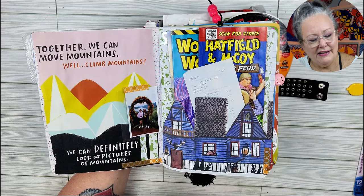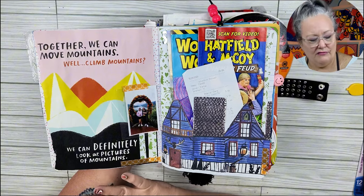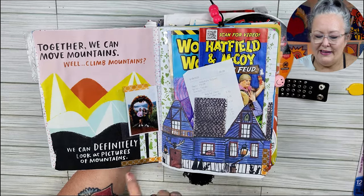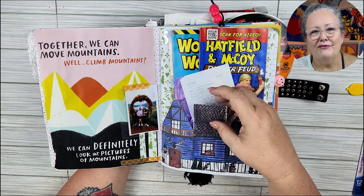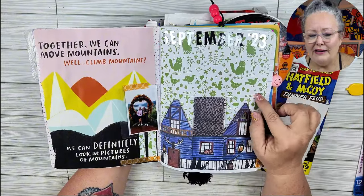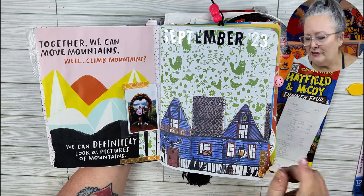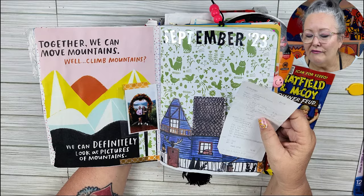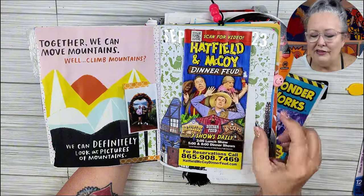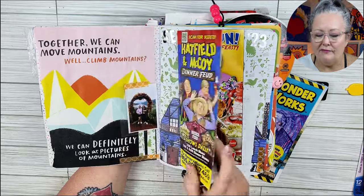Since we went to the mountains, I liked this — it came from a Flow magazine. 'Together we can move mountains.' Well, climb mountains. We can definitely look at pictures of mountains. Here's me and my daughter. And then this also came from a Flow magazine — it was to make a 3D little box house. And this gorgeous paper behind here. Sometimes I would write what month this was going in; it's not necessarily in order. So that was in September when we were in Tennessee. What do I have? Oh, when I bought stickers and stuff from Anakista — so that's a receipt from that. A fun Hatfields and McCoy Dinner Feud pamphlet — we did not go to that, but if you want some Southern food, oh yeah.